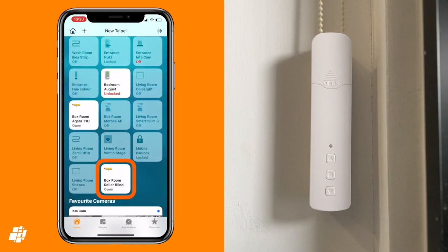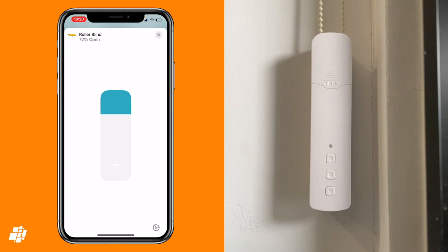Here's the tile for the blinds in the Home app, and if you tap on the tile, the blinds immediately begin to close as expected. Unlike some blinds, the open and close percentage is shown on the tile, which is sort of interesting, though I'm not sure it's of much use. A long press on the tile reveals the slider control for the blinds as well as settings.